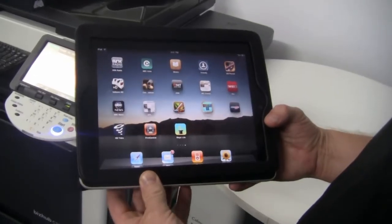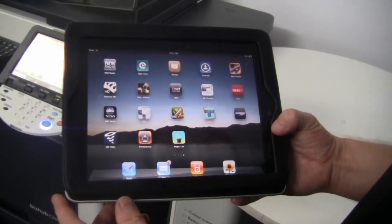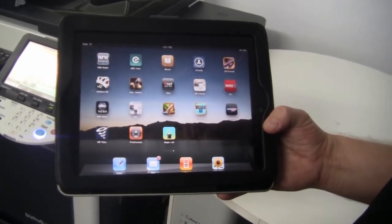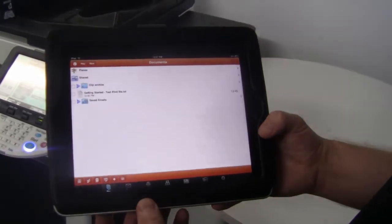The program I'm going to use to print from the iPad is called Print Central. Print Central is available from the App Store, and I've actually pre-installed that on here, but I'm going to show you how easy it is to set up any Konica Minolta Bizhub and to be able to print to it. So I'm going to open up the program.